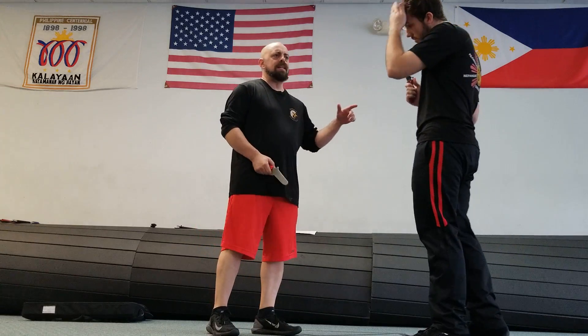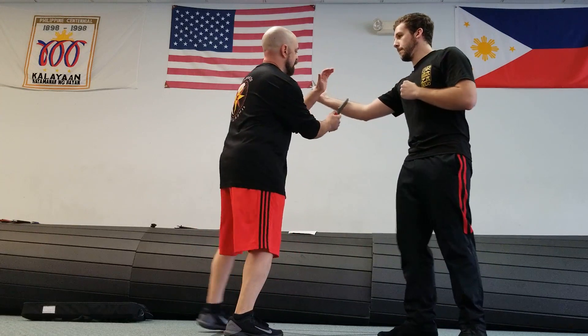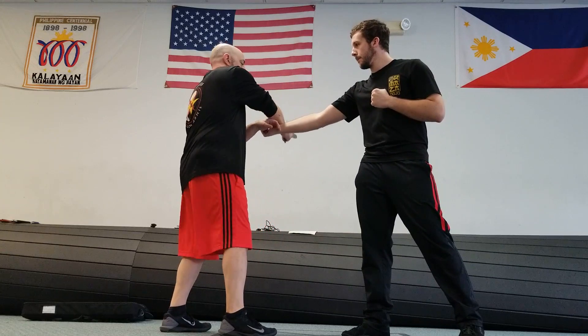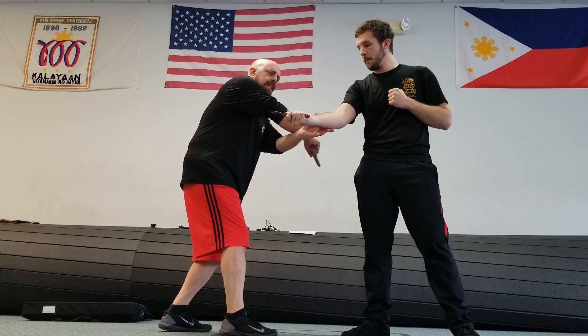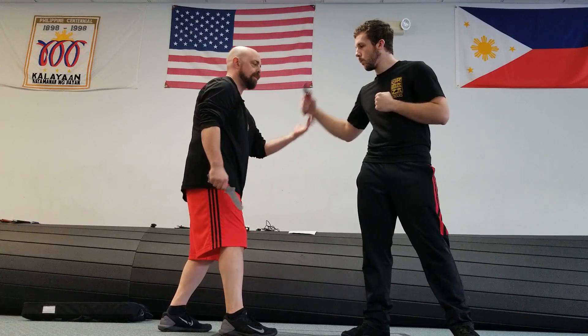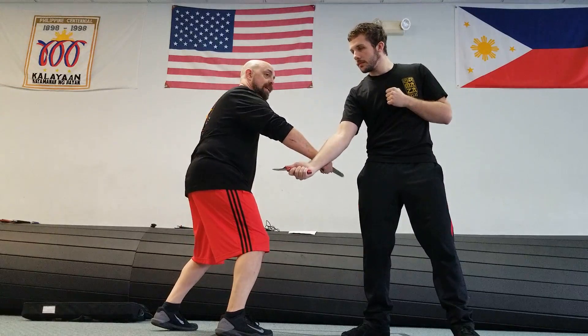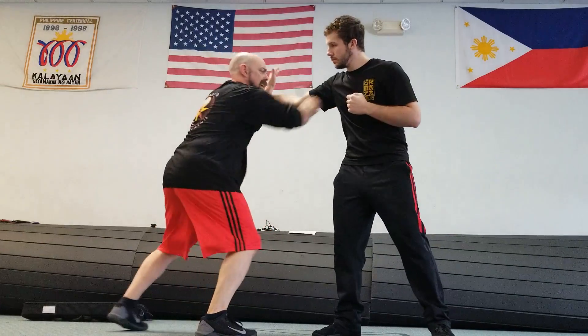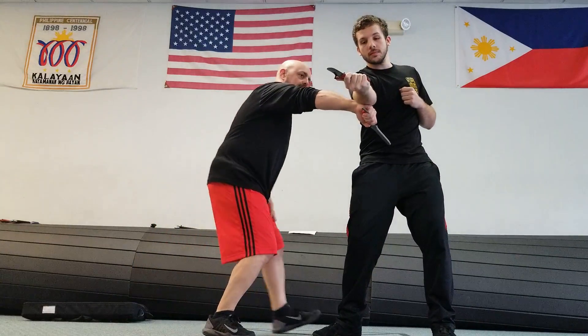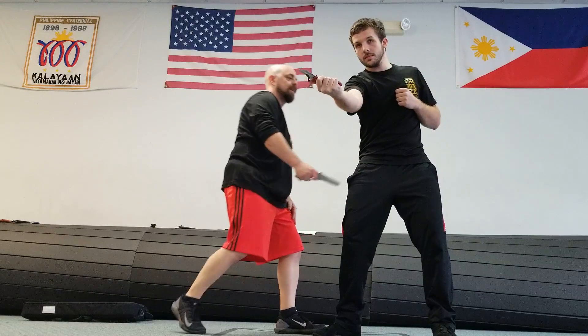One thing I want to be sure everybody's doing when they're passing this is passing with their good side. So when I pass this, I don't want to spend too much time moving this with the other side and then replacing it over here. I want to pass with my knife hand right here at this point as much as possible. So when I make this cut, I'm protecting myself, and then I'm going to pass with the knife hand to open up this other line.